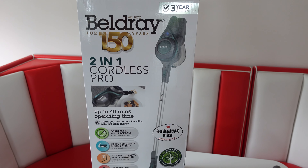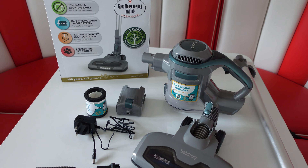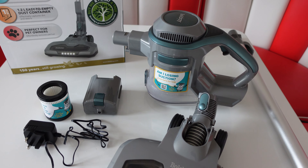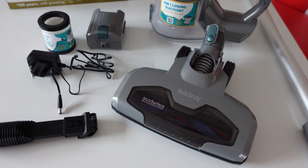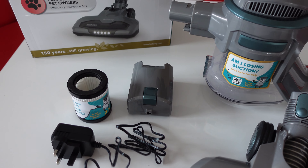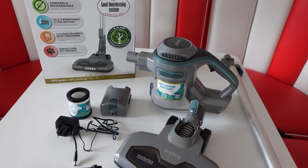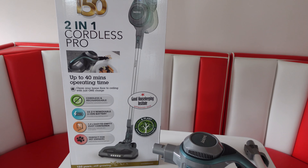So there we have it — that's the Beldre 2-in-1 Cordless Pro. I think this is a really good vacuum cleaner. It's managed all the jobs around the home with absolutely no problem at all. I've run it for about 36–37 minutes, mostly at level 1 but a few times at level 2. I like the parts that come with it and I like the fact that you can remove the battery so it doesn't need to be stored next to a power point. Nice and simple to use, seems quite powerful. It's a shame it doesn't vac up wet spills — it is just for dry spills, this one.